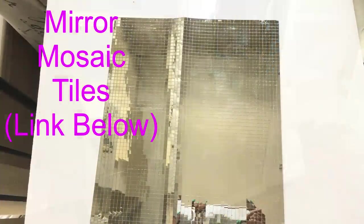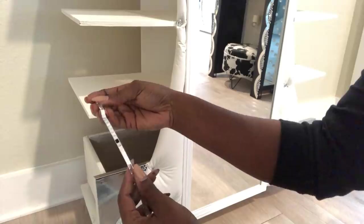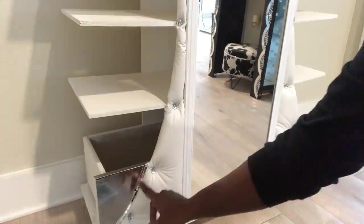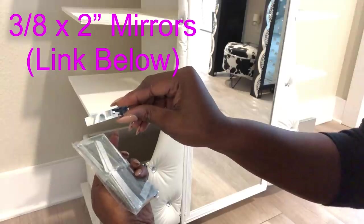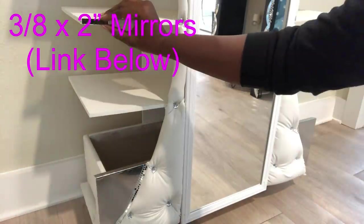I'll be using mirror mosaic tiles — the link for this is going to be in the description box below — and this is going to be used to hide the rough sides on the wood. And I'll be using these mirrors to decorate the partitions.